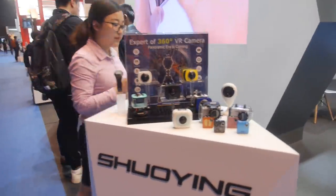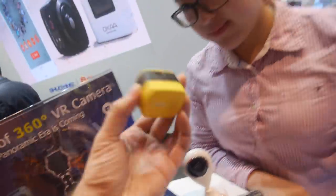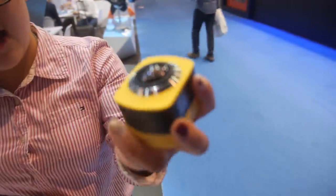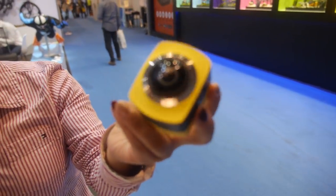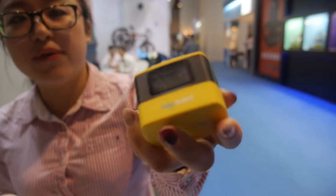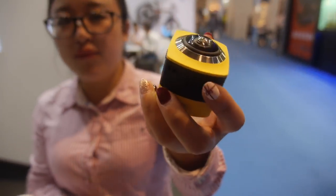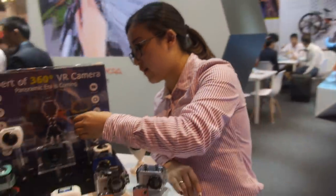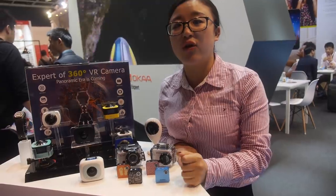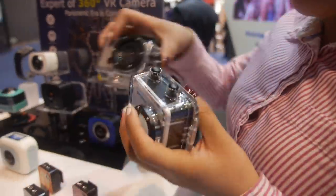Shuying is a leader right now in 360. A few months ago they launched a single lens as well. The company has already been founded 21 years, and we've been in the camera business more than 15 years. When GoPro came and action cameras became very popular, we were one of the first companies to follow them into that space.